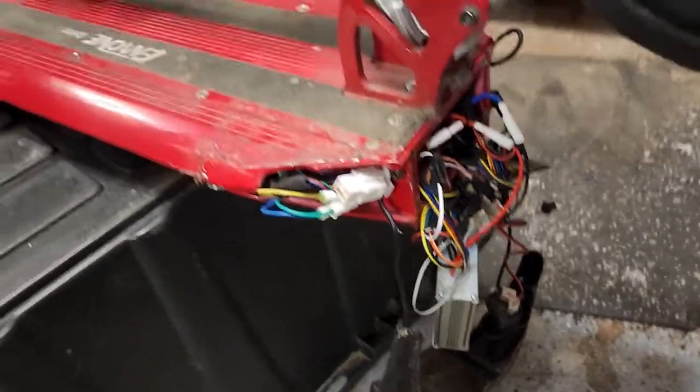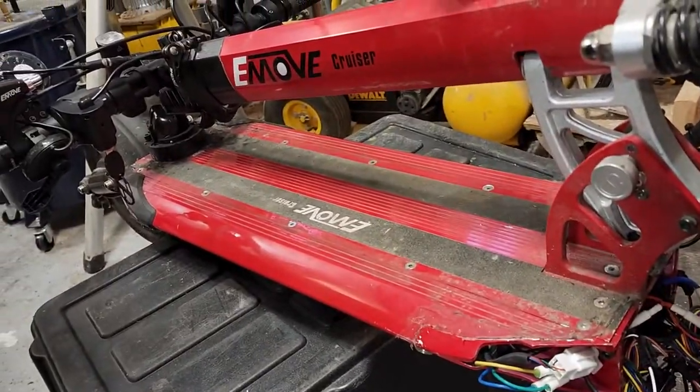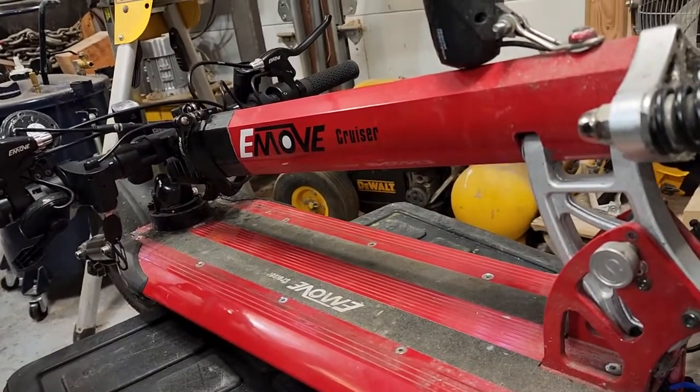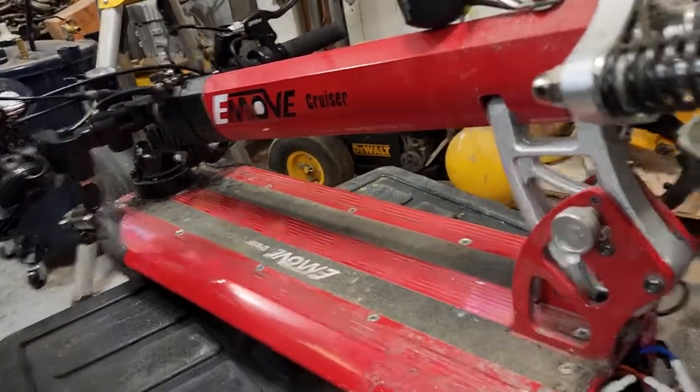I just want to do a quick review on the e-move cruiser scooter. This is the thousand watt version. I bought this in October or November.